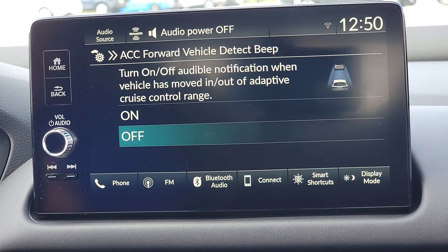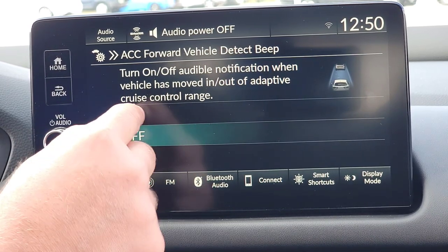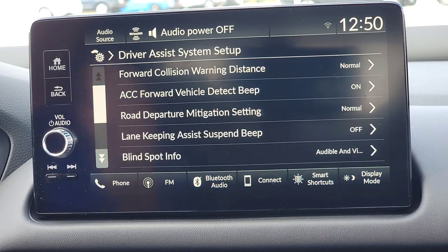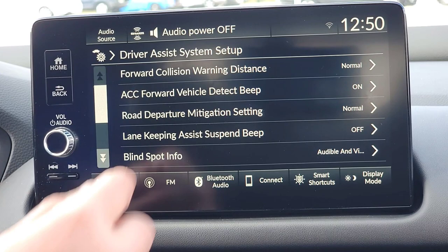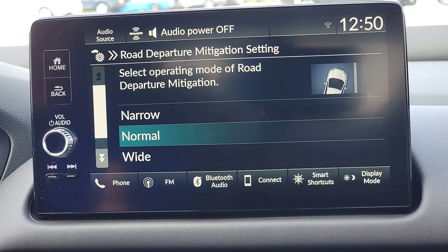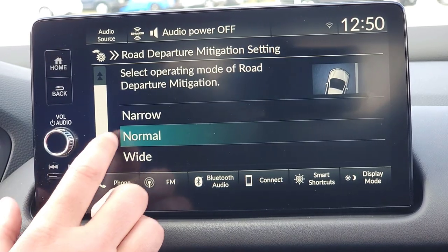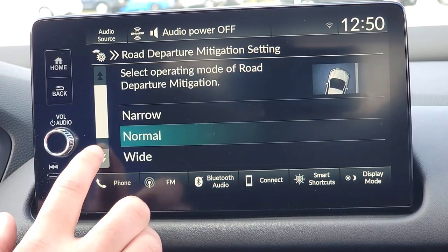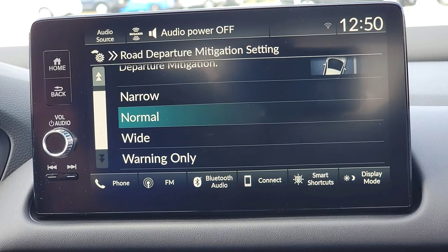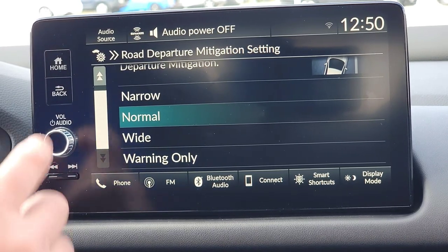You can choose to have that beep on or off. I'm going to turn everything on so the next person can experience it and form their own opinion. Road departure is what keeps you in the middle of your lane. You can change the sensitivity: narrow, normal, wide, or warning only — where it just warns you and it's up to you to bring yourself back into the center of your lane. I'm going to keep it on normal.